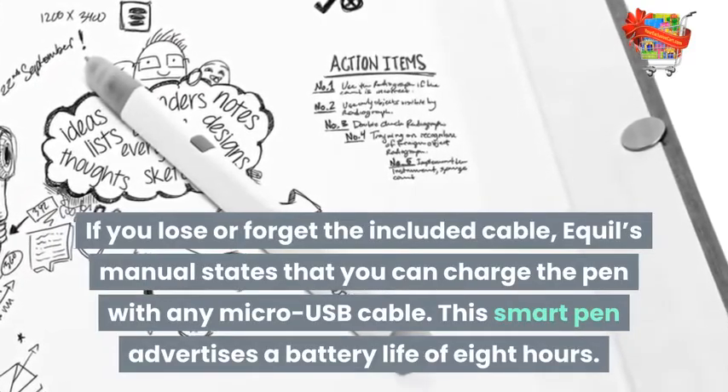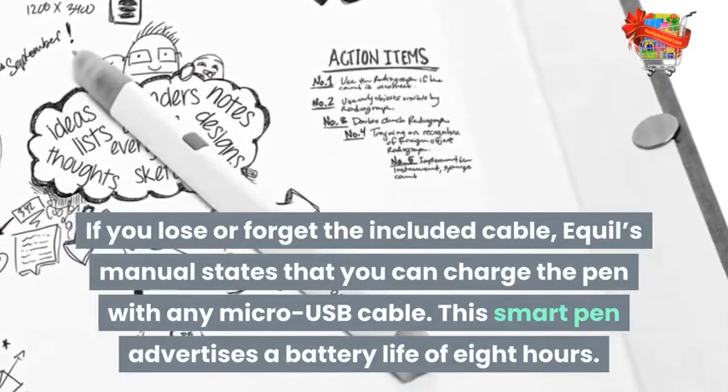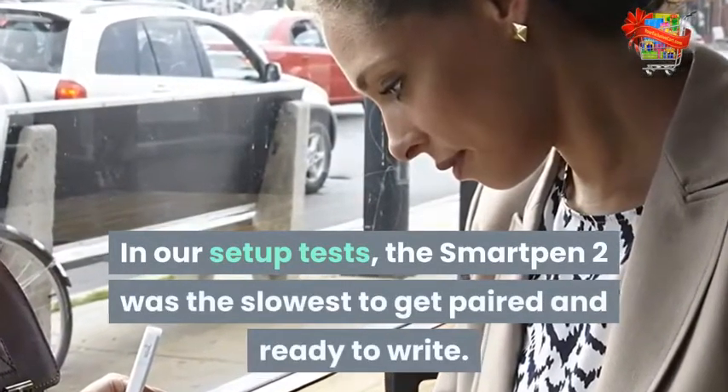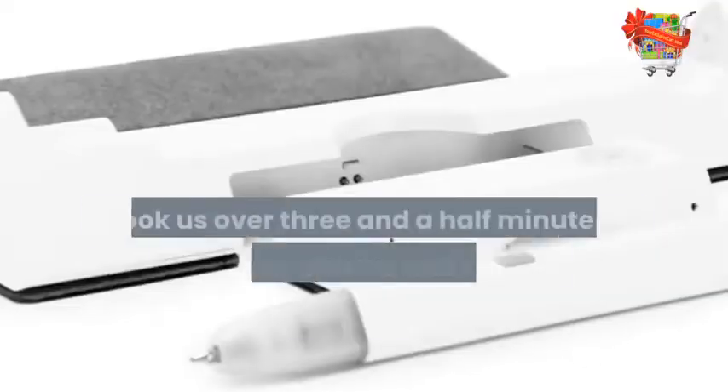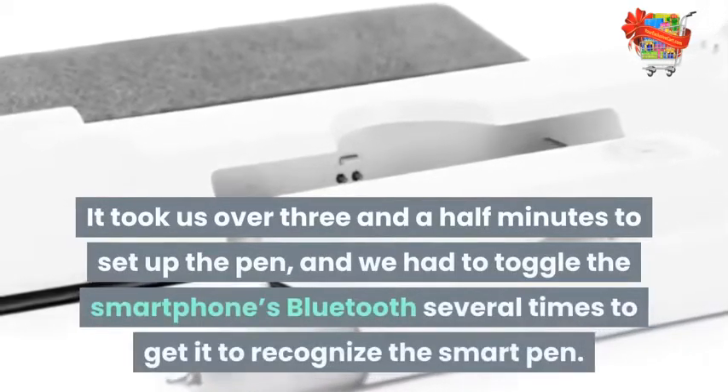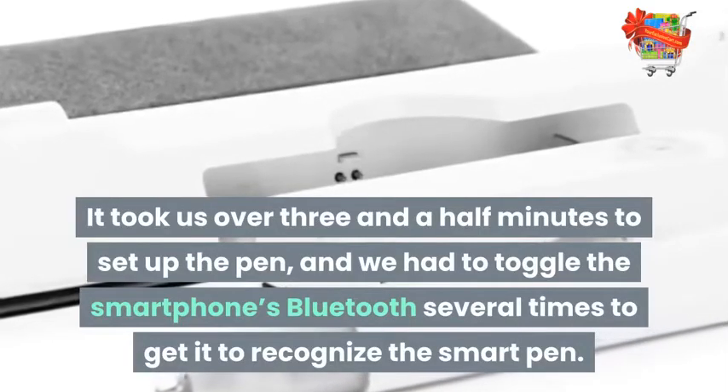This smart pen advertises a battery life of 8 hours. In our setup tests, the Smart Pen 2 was the slowest to get paired and ready to write. It took us over 3 and a half minutes to set up the pen, and we had to toggle the smartphone's Bluetooth several times to get it to recognize the Smart Pen.